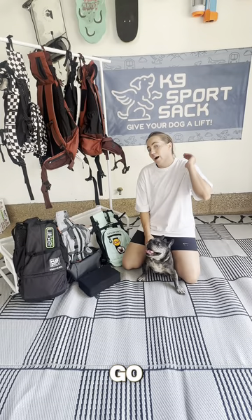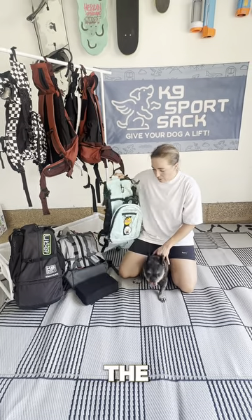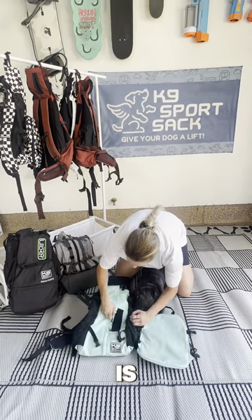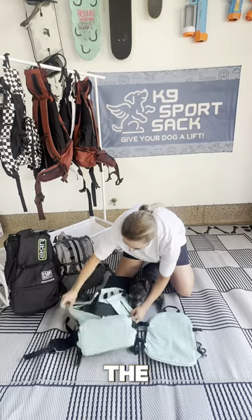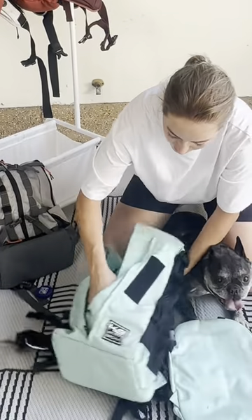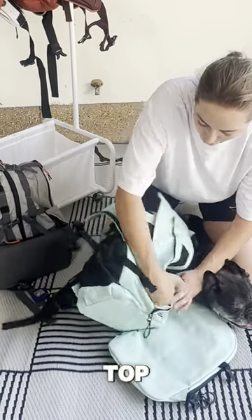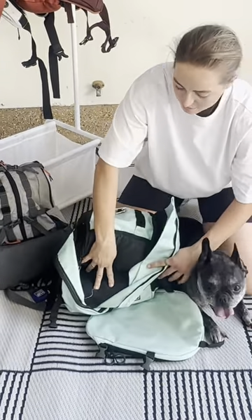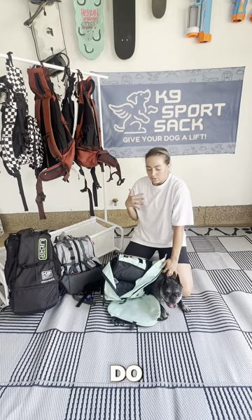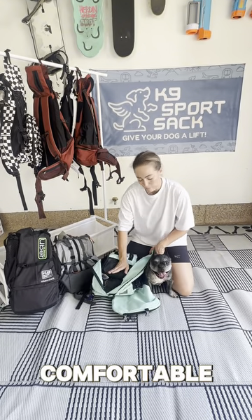So usually with a broad-chested dog, you measure the length of their back from neck to tail, find their size, and then go up a size and add a booster block. You would just put the booster block right inside the canine sports sack at the bottom, and then your dog would sit on top of this block — it gives them a little boost of about almost three inches. You can also do the same thing if your dog is in between sizes: go up a size, use a booster block, and they'll be way more comfortable.